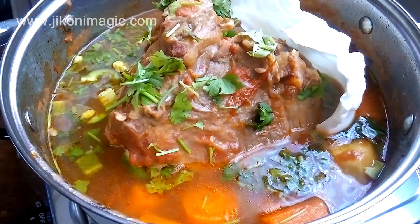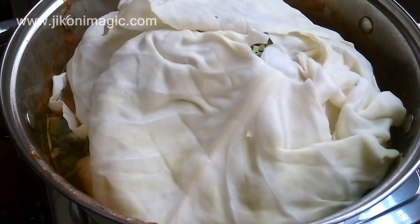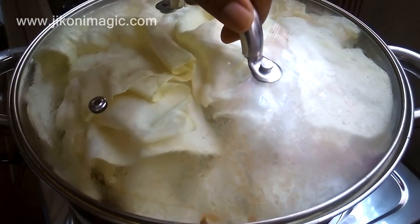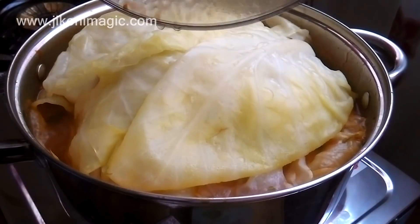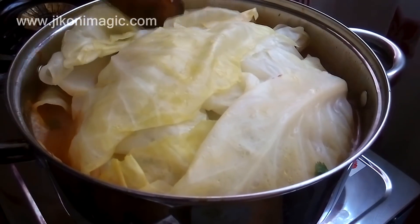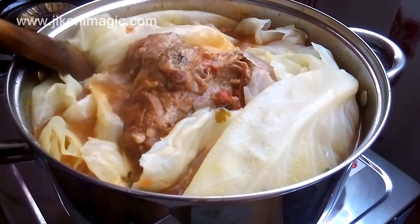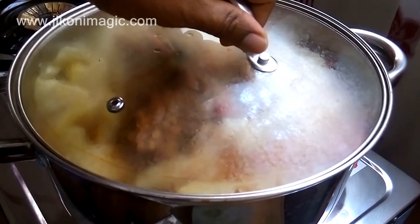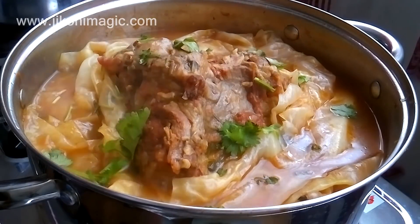When adding the cabbage leaves to the tumbukiza, it's advisable that you spread them like you'd pull bed sheets — this will help them cook by steaming. I covered and simmered the tumbukiza for 15 minutes for the cabbages to start softening, then pushed the cabbages to the sides and into the soup so they could acquire the flavors of the tumbukiza. If left to cook on top they will end up very bland and watery. After this, I simmered for a further 15 minutes, added the remaining danier leaves, and turned off the heat.